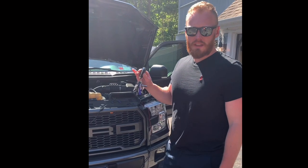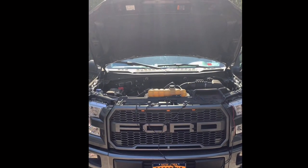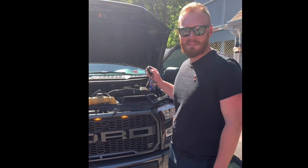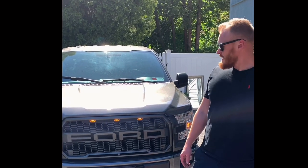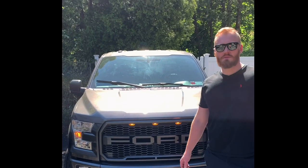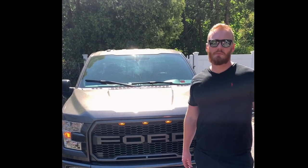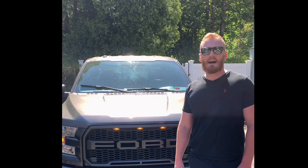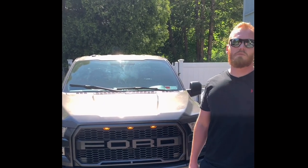Moment of truth — take out your key fob, hit the unlock button, and hopefully this lights up. Yes! We're in business! That's it for today's video. I hope you guys enjoyed the raptor grill install — I tried to go as step-by-step and detailed as possible so there was no guessing. Please like, subscribe, and ring that little bell on my channel so you can get new updates on when videos come out.